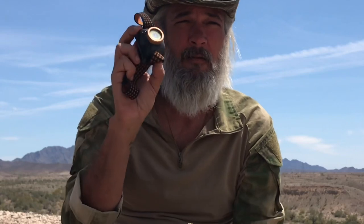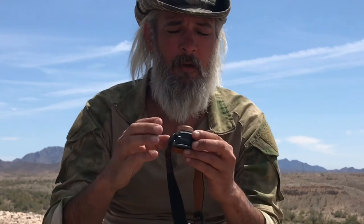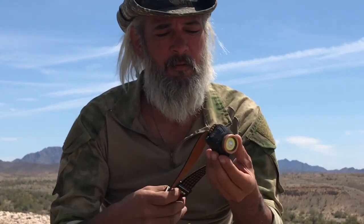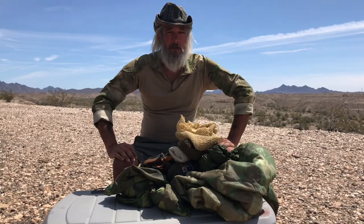This is just a little Duracell headlamp. You can pick them up for $19.99 at Home Depot. It's also got a red light function. Love these — they've always worked for me. I've been using them for 15 years, probably more. They're tough. So that's basically my sleep system, plus the clothing I have on.